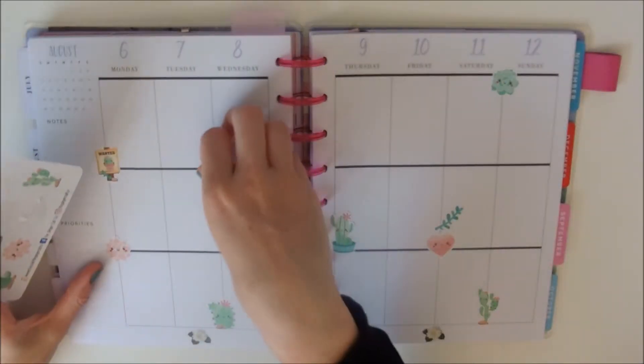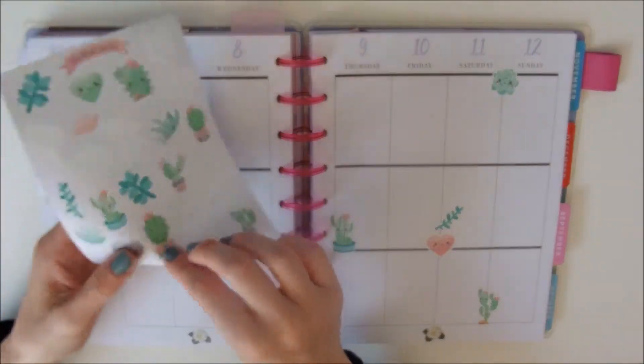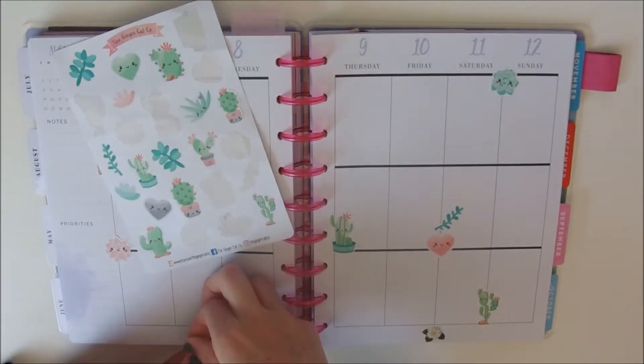This is a super fast video just of me using these stickers. It's just going to be a before-the-pen video and you can see I'm just kind of whizzing through.